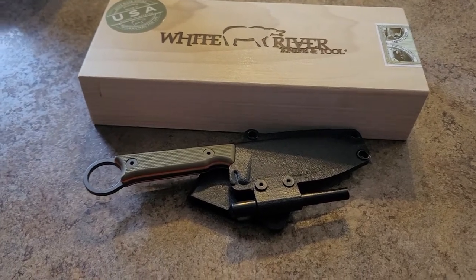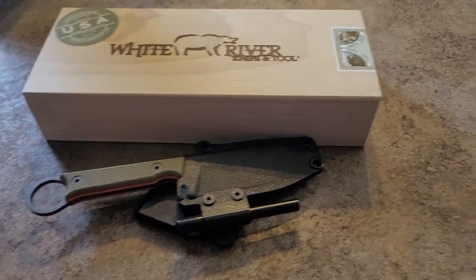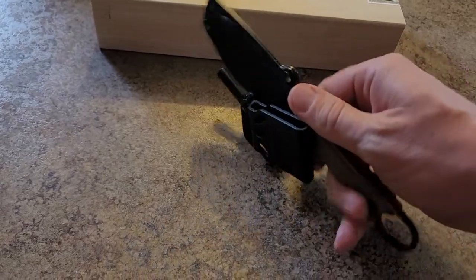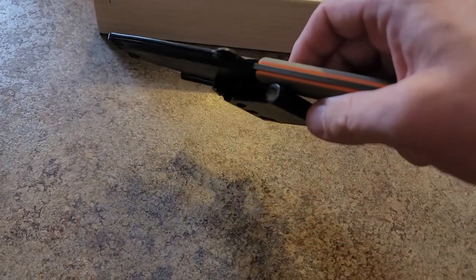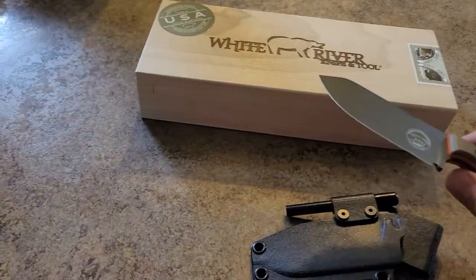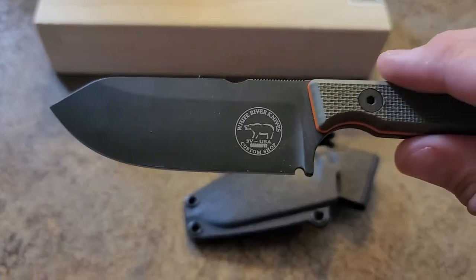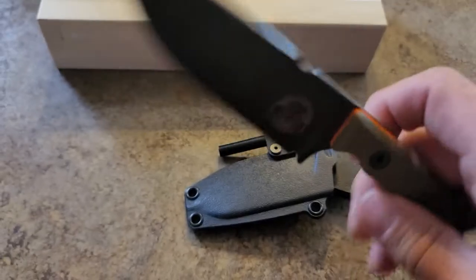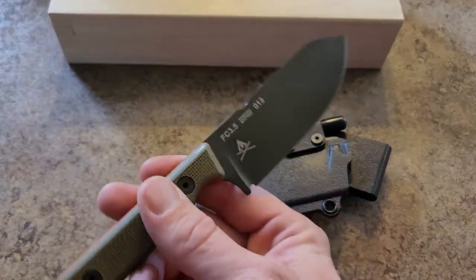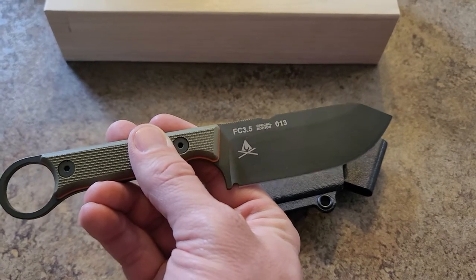This is the White River Firecraft 3.5 Pro CPM 3V, textured OD green G10 with an orange liner. Pull it out here so you can get a better look at it. It comes in a great box — you can watch the box be opened in the unboxing video. Here is what the blade looks like. That's probably skin cells where I shaved my arm with it to test it.